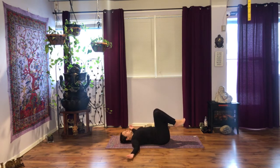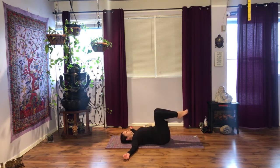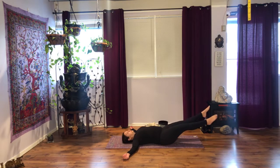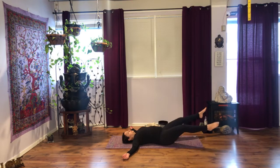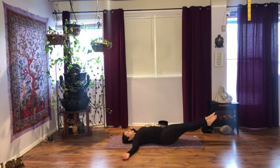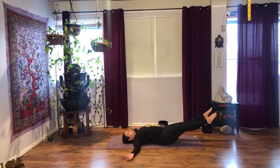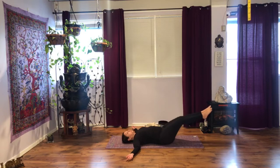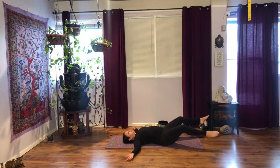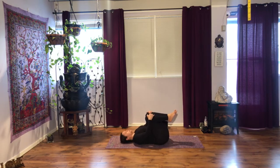Bring your arms out to the sides. Last one — we do it backwards. So on your next inhalation, extend your legs, and on the exhale, circle your legs back to center. Nine more. If that is clicking on your hips, don't go too wide.